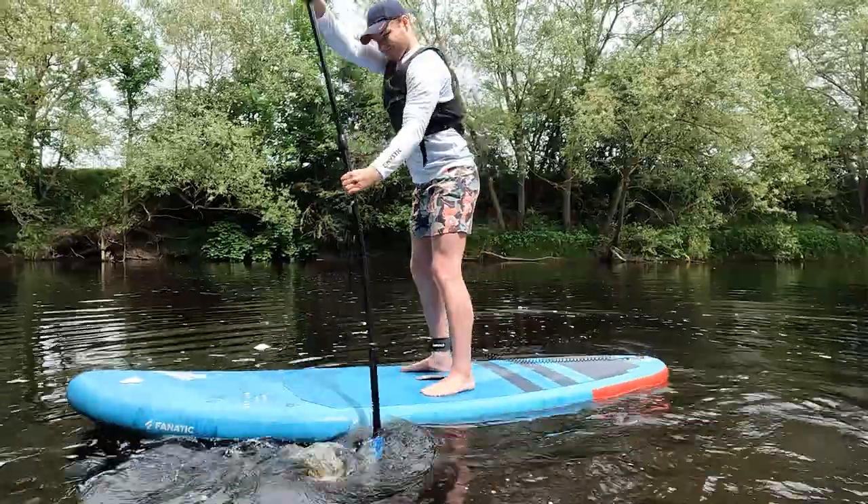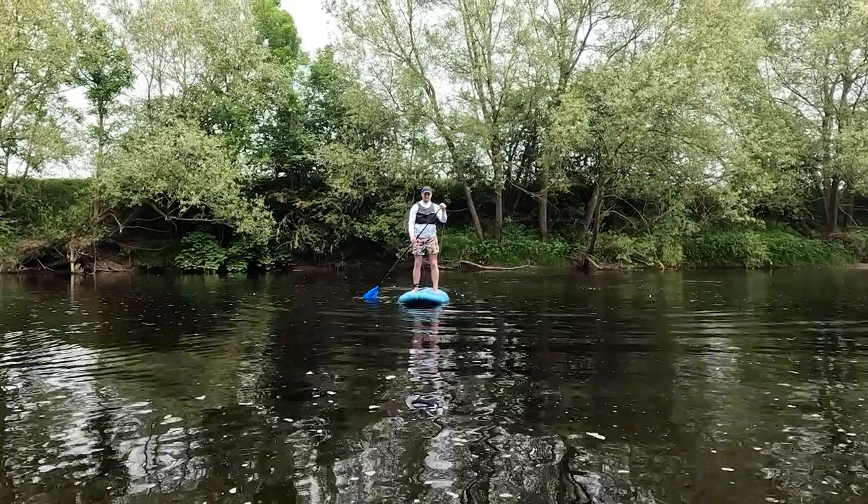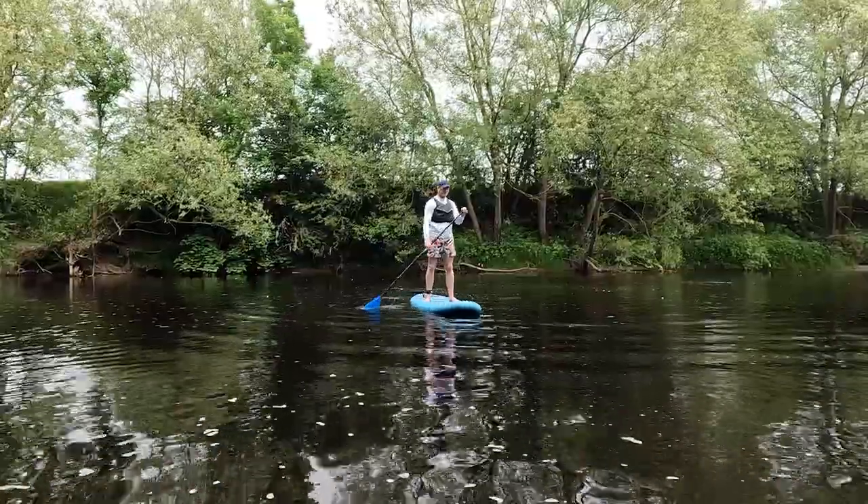Tip one: the fundamentals. There are some advanced stroke techniques for paddling straight, which I will get into later. However, understanding and mastering the fundamentals of your SUP stroke can massively help when paddling straight. When a lot of people first learn to paddle, the stroke can look something like this.